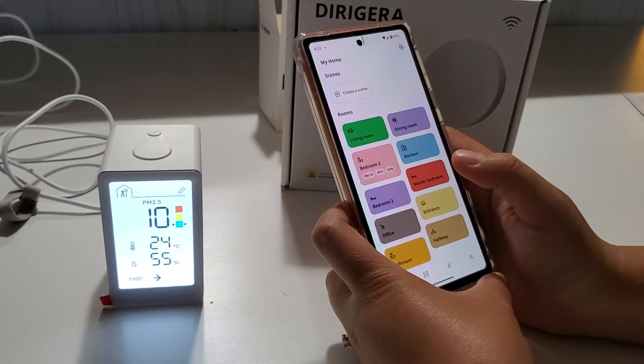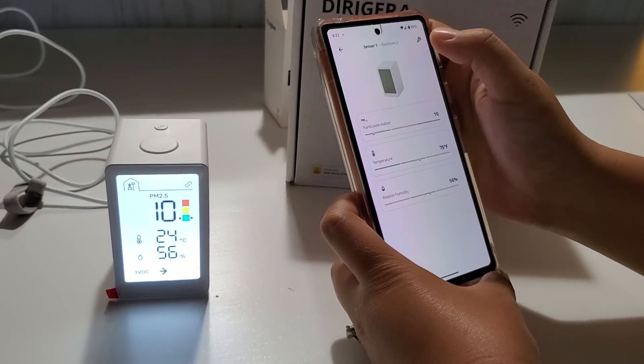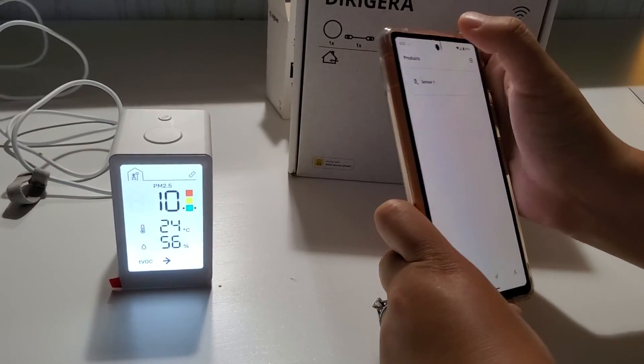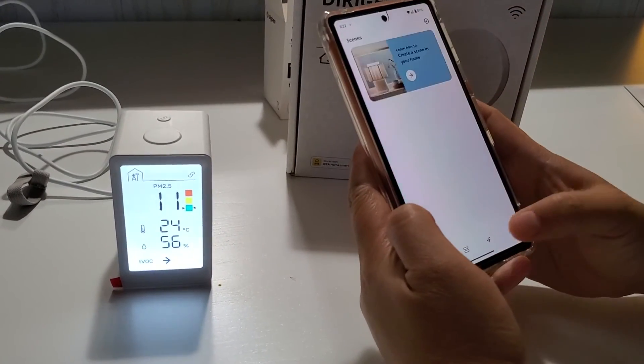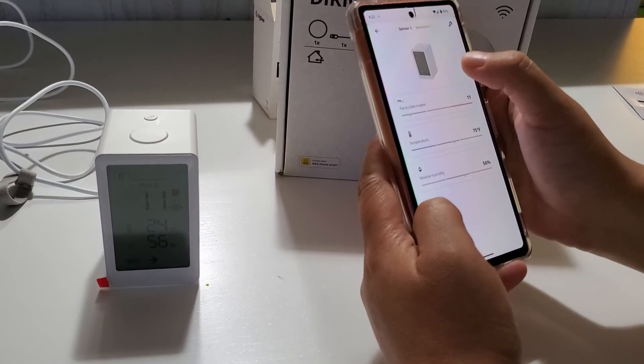I'm not seeing any way to read the VOC value in the app — it seems it's only available on the physical screen. Another thing I wish it showed is historical trends.